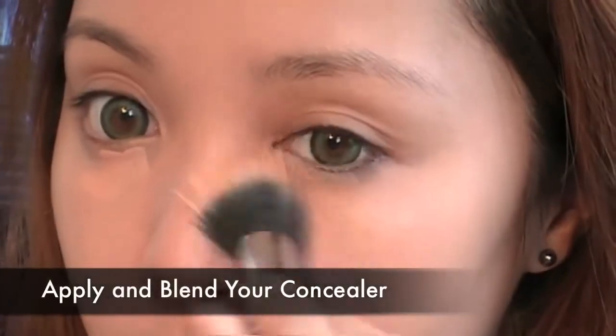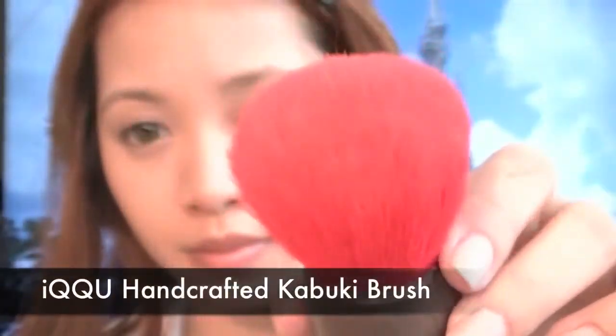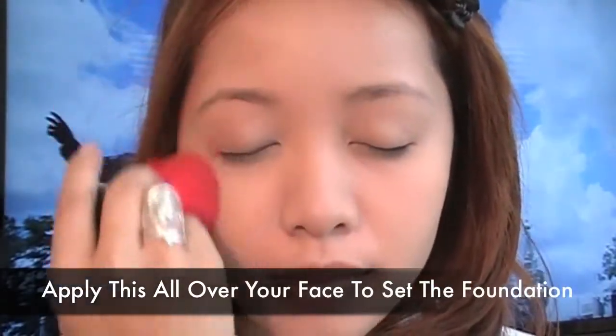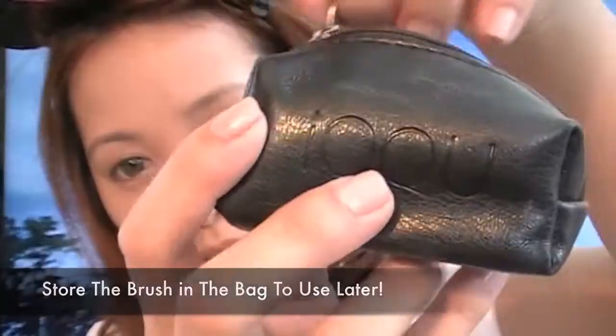Don't forget to apply your concealer. Using Lancôme Stool Finish Powder Foundation and Ikku's Handcrafted Kabuki Brush, load up your brush and apply your powder all over your face to set the foundation. You can also store this brush in the bag to use it later for touch-ups.